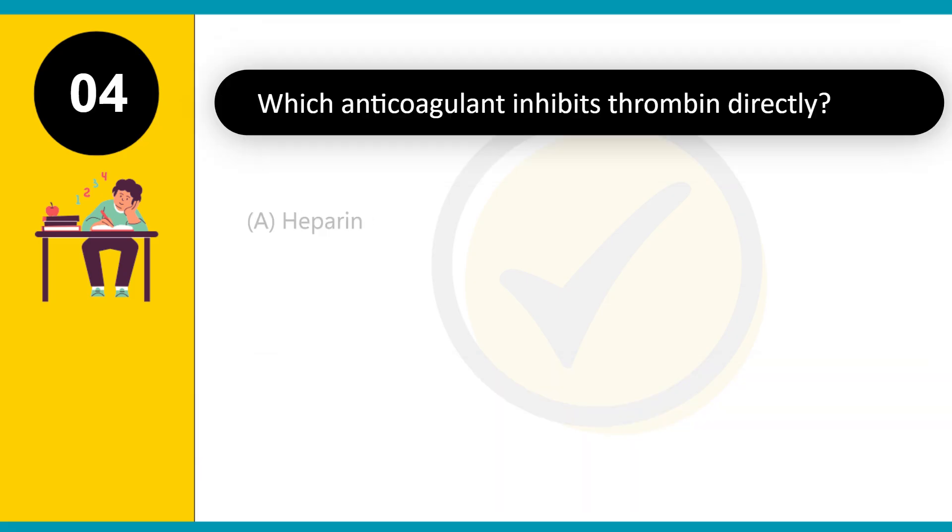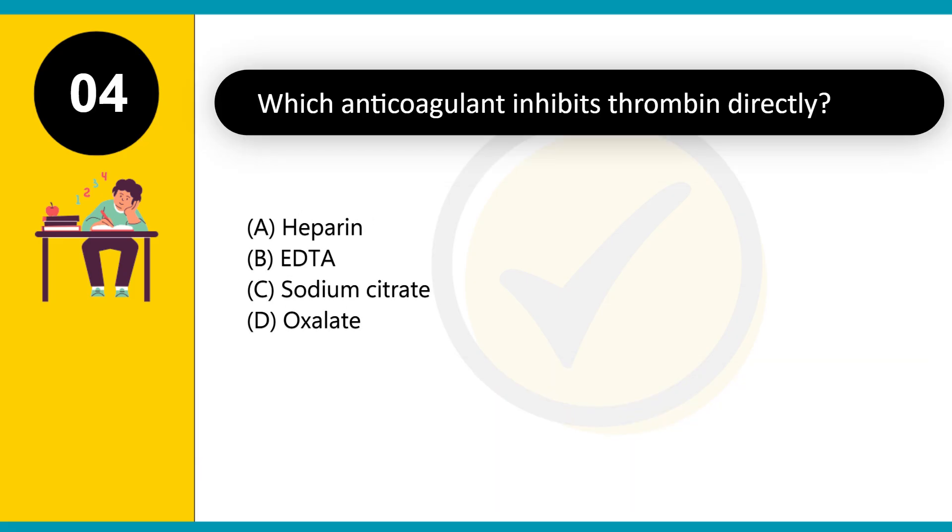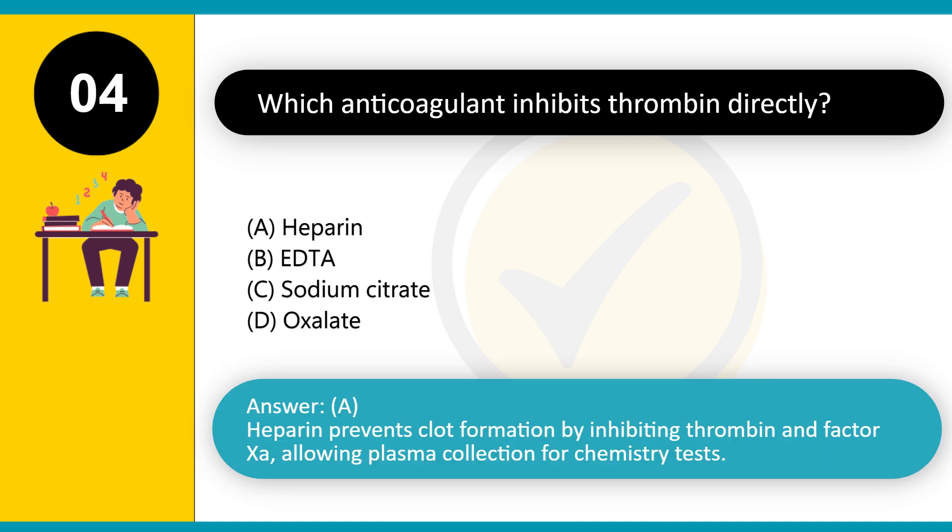Which anticoagulant inhibits thrombin directly? A. Heparin. B. EDTA. C. Sodium citrate. D. Oxalate. Answer: A. Heparin prevents clot formation by inhibiting thrombin and factor Xa, allowing plasma collection for chemistry tests.